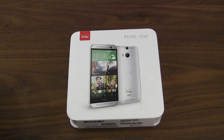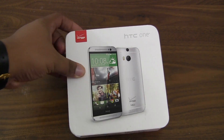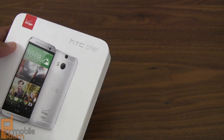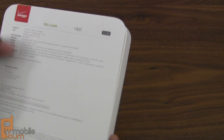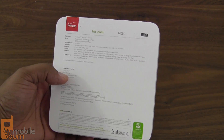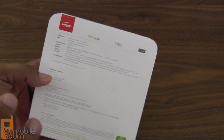Hey everybody, this is Andrew with mobileburn.com. I said I would do an HTC One hands-on and that's what I'm doing right now. There's no time like the present. They gave out review units and I decided to leave the event because it was terrible lighting and music in there anyway, so now we can focus on the device itself. This is a quick unboxing and first impressions.